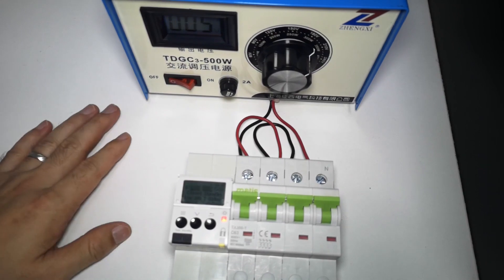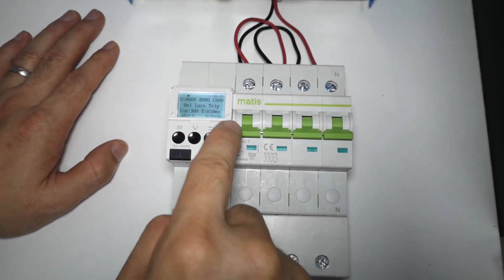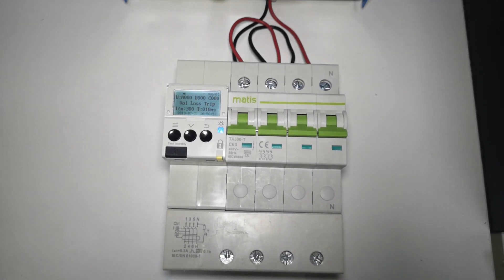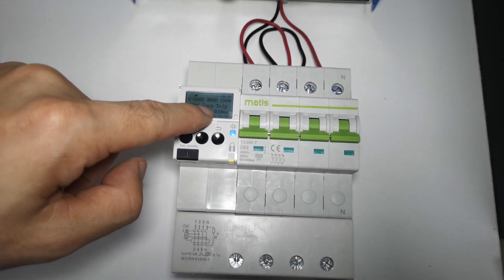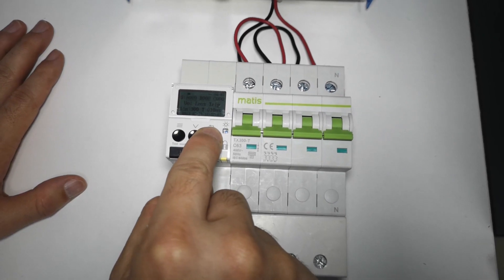Now we are going to switch off the power supply. The voltage is lost — it will delay about five seconds to trip, and it will continue to function and work. It will show the voltage loss trip and continue to function for a while until the power is completely finished.